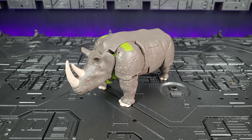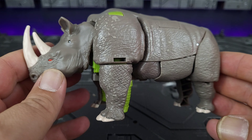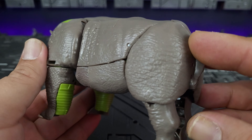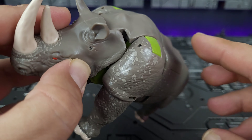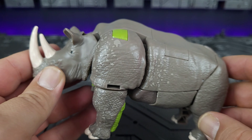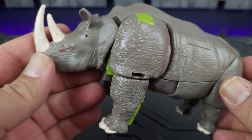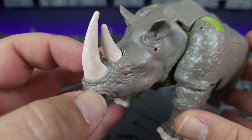Here we have Rhinox. He does come with two weapons, but they're currently stored inside him, so we'll go over those when we have him in robot mode. For what he is — a Voyager class — he is nicely detailed for just being a rhinoceros. Nicely painted in gray with nice detail on the skin. He does have lighter gray in spots just to break up the solid color. Flat on the back, no painted detail there.